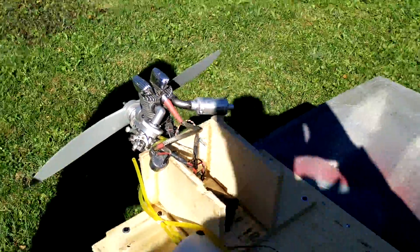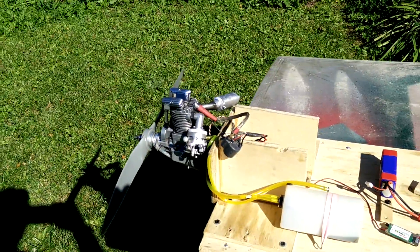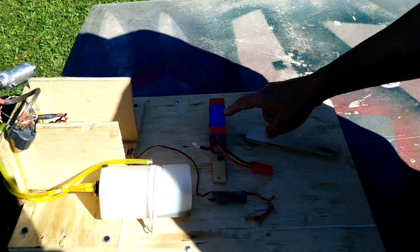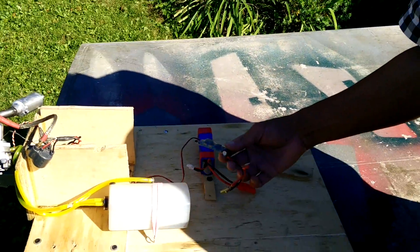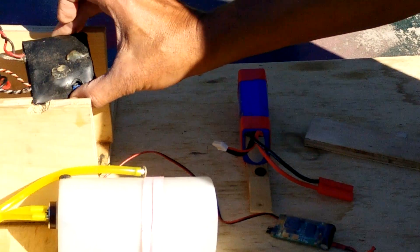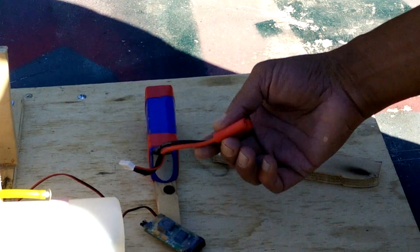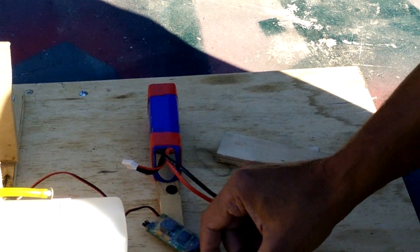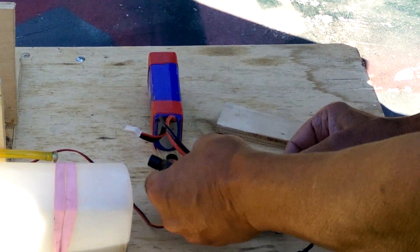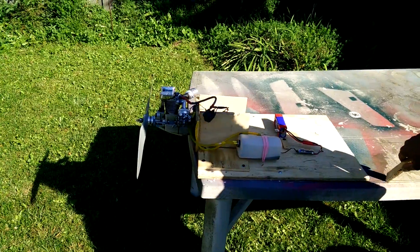We're going to start it now and show you the RPM. For power, I'm using 4S, but I'm using a regulator set to only 5 amps, because all these old ignitions run at a maximum of 4.85 — essentially 5 volts maximum. My deck is set for 5 volts, but my battery is 4S which is about 14 volts, and we feed the ignition only 5 volts. I have no electric starter — it starts by hand.